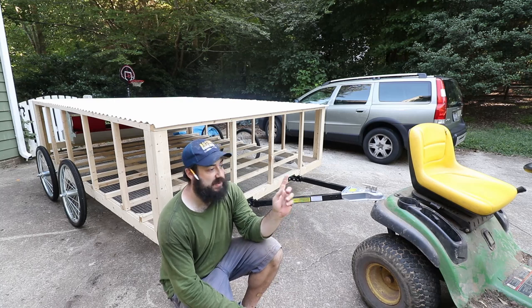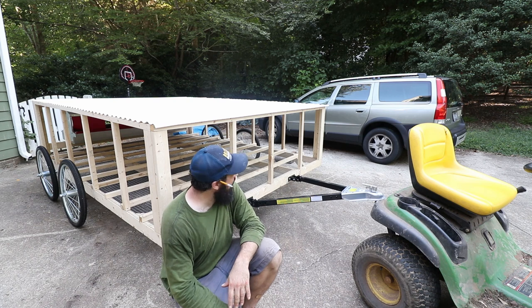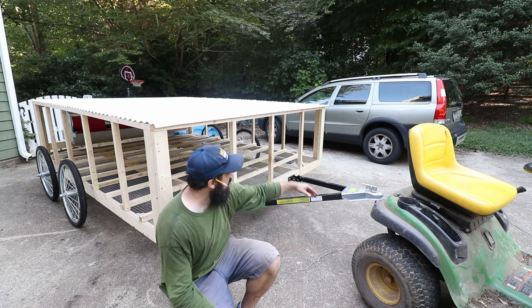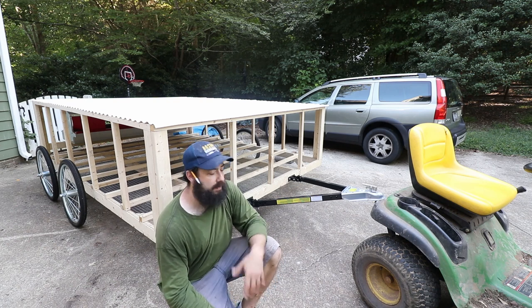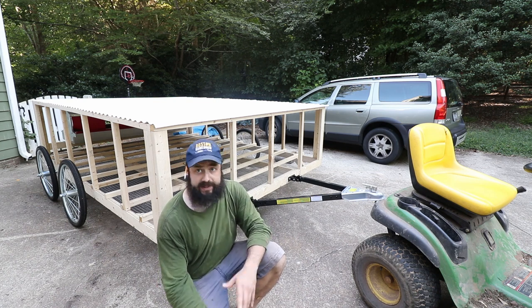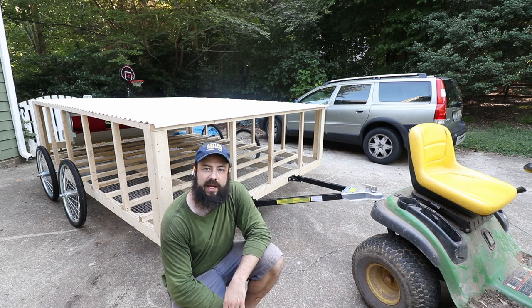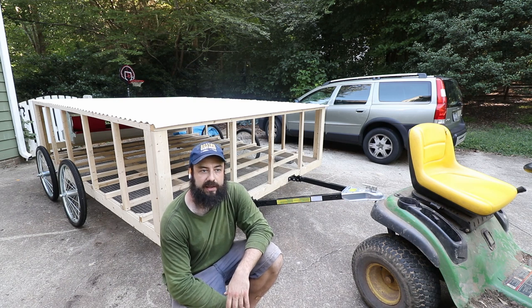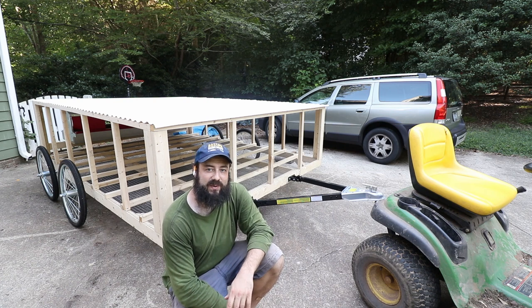I just took it for a spin around the front yard and it's doing pretty well. I don't think there are many adjustments needed in terms of towing — this is going to work really well. The mower should be plenty powerful enough to pull this around full of birds. Obviously it's not finished, but I just wanted to show you what I've been working on today. I'll keep you guys updated on the progress and hopefully get it done in the next few weeks and get some chickens in it. Hope you guys like this — thanks so much for watching, we'll see you in the next one.